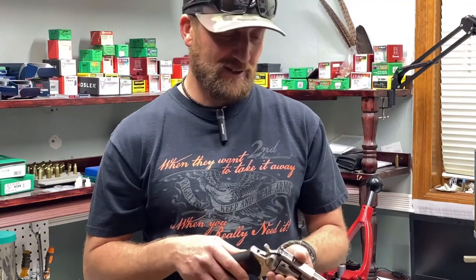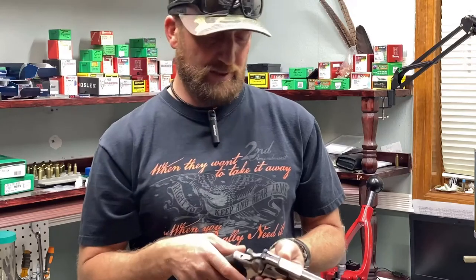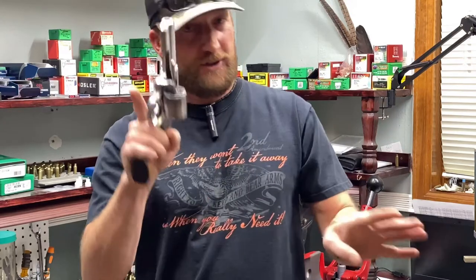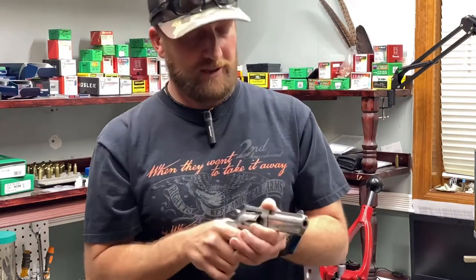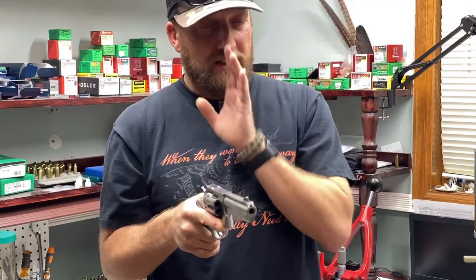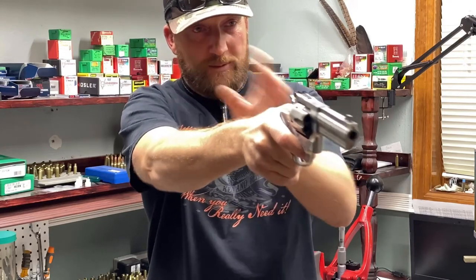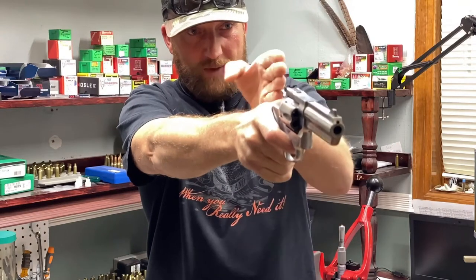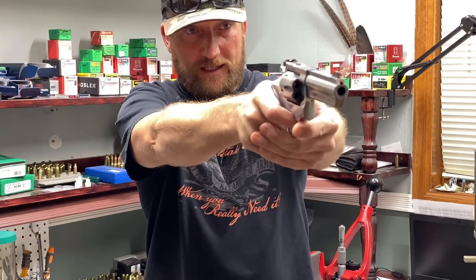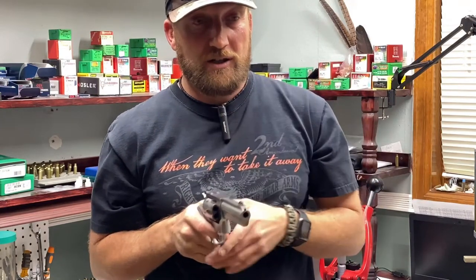Hey, what's going on guys. Today I want to show you guys how I learned to shoot pistol with both eyes open. Safety check — nothing's in it. So what I did is I started bringing up the pistol underneath my right eye. I'm right-eye dominant, so I want to bring the pistol into my line of sight with my dominant eye, with both eyes open.